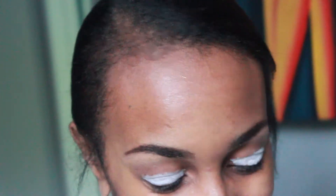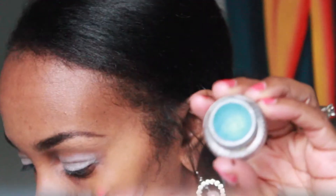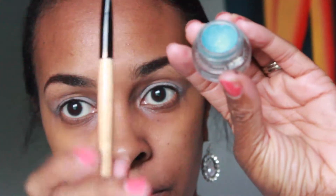Now I'm going to use a white liner pencil just to act as a base before I apply my eyeshadow and to make the eyeshadow pop.